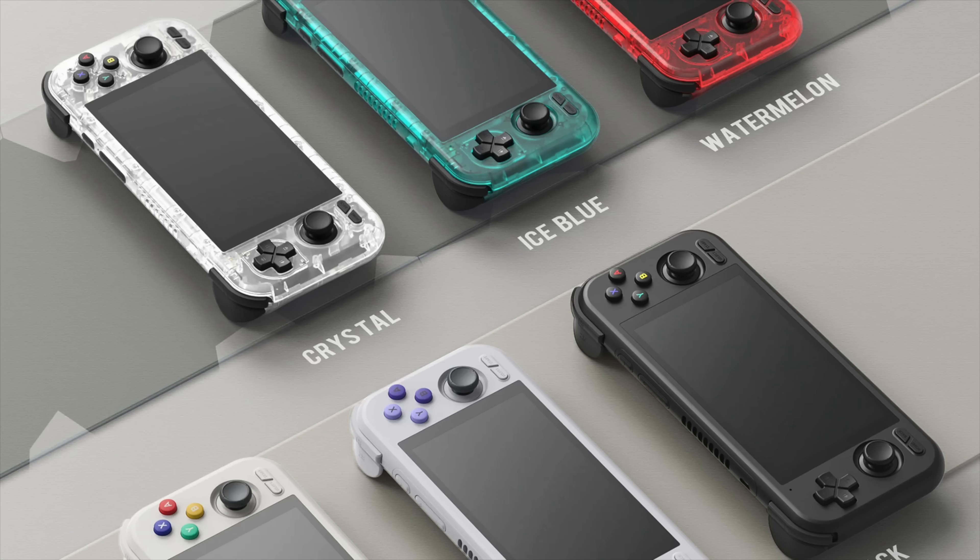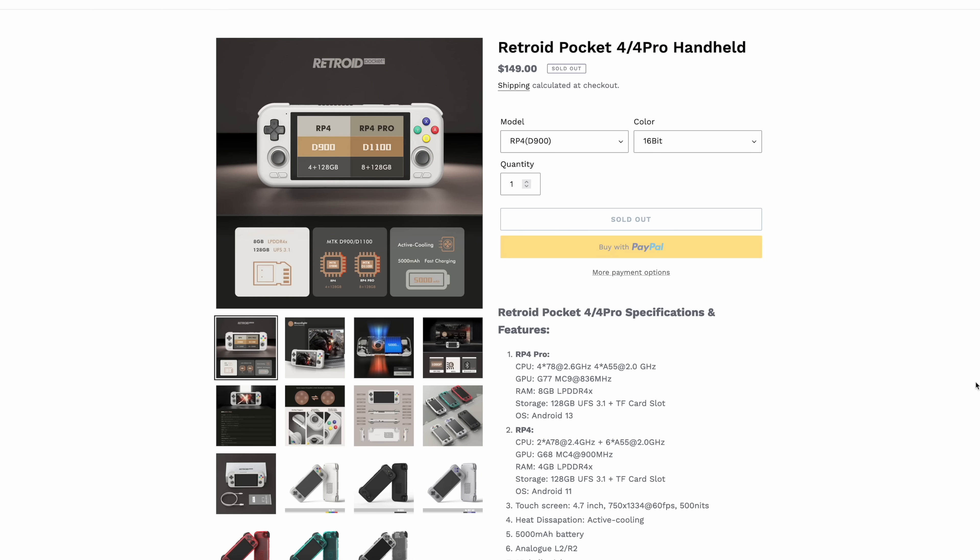What's going on, everybody? It's ETA Prime. I'm going to try to make this video quick, but I really wanted to talk about Retroid's upcoming Retroid Pocket 4 and the 4 Pro. On paper, these things look like really good handhelds, especially given the price point. The Retroid Pocket 4 is coming in at $149, and pre-orders go live December 20th, 8pm Eastern US time.